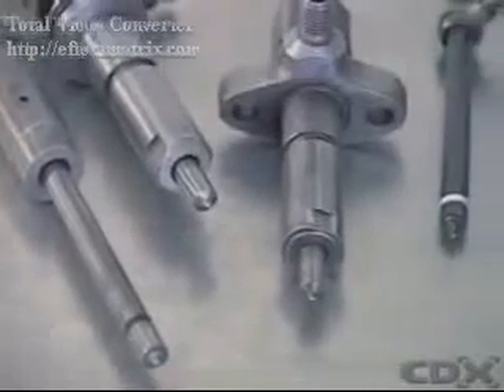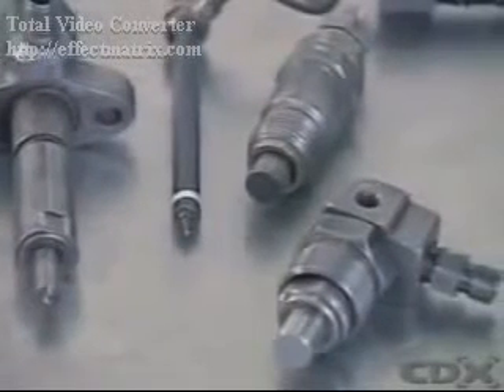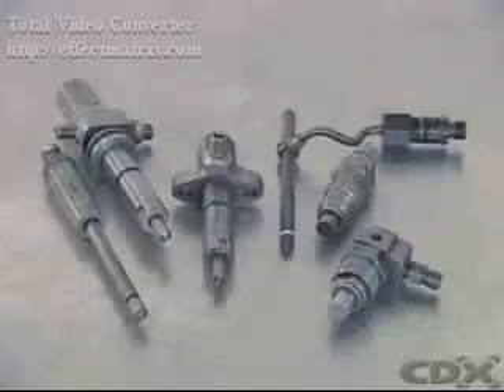Most diesel fuel injectors use the same basic design, made from heat-treated alloy steel. The actual shape will vary according to the application.